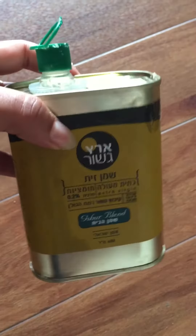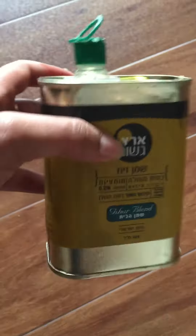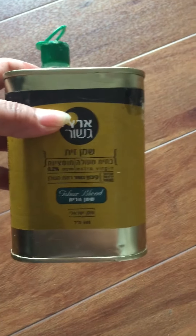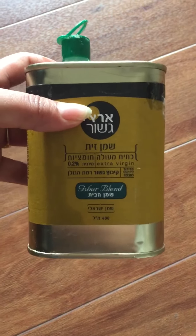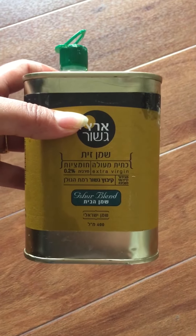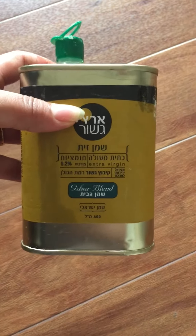The quality of the oil is very nice. It's not bitter, and it's lighter in color and lighter in volume compared to the olive oil I usually get.